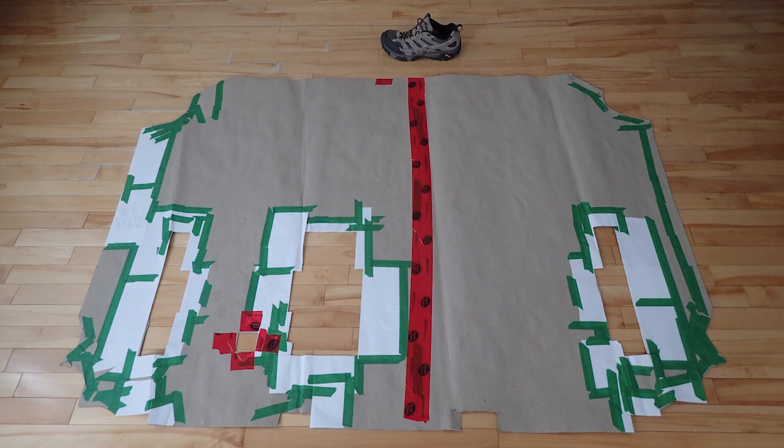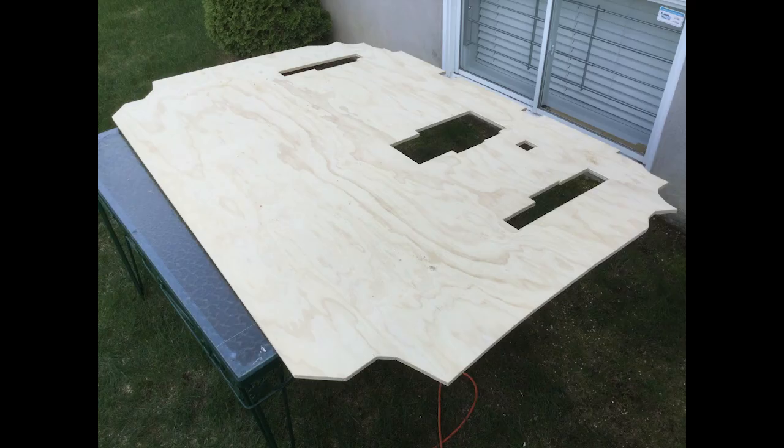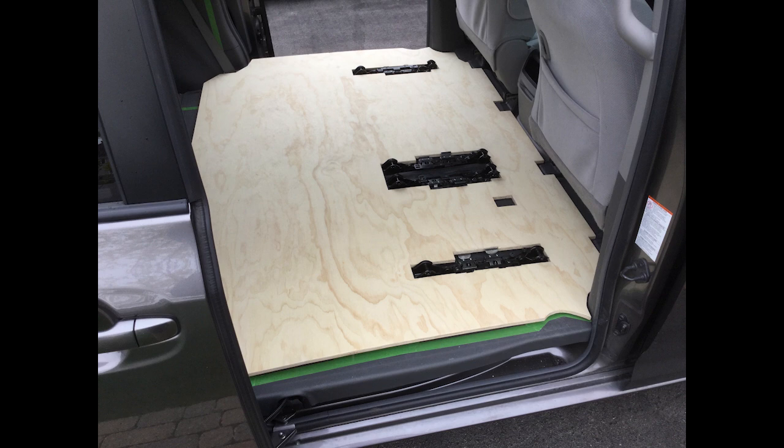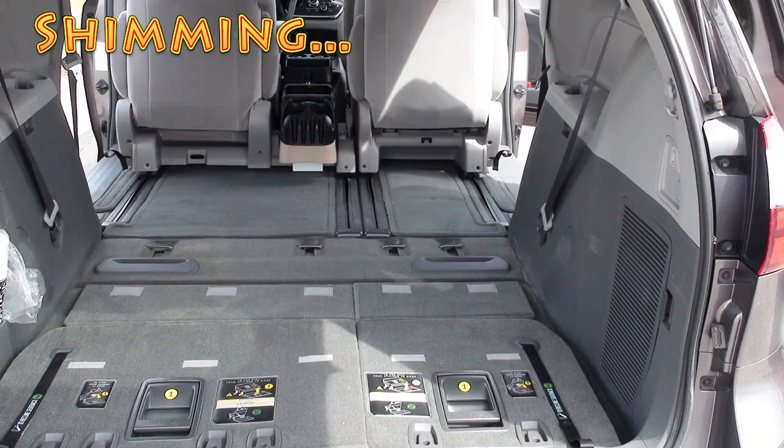The plywood. With a pencil, I simply reproduced the hard floor template on a 5/8-inch plywood, which is physically measurable at about half an inch. With a jigsaw, I created the form. After, I tested it in the van and made any required adjustments to have a perfect fit. Clearly, it is preferable to have a single piece of plywood for the desired hard floor surface.